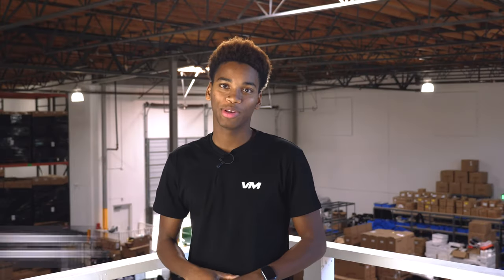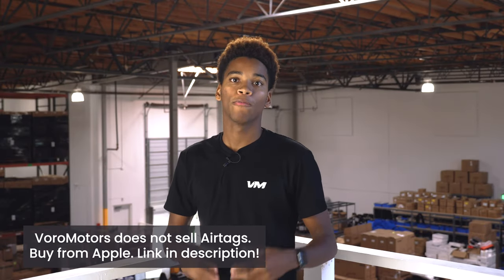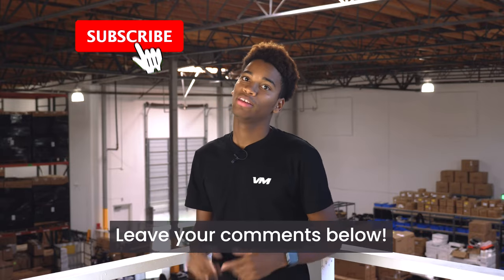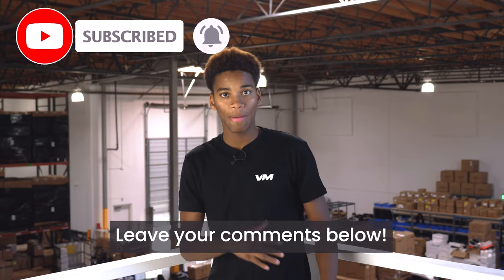Thanks so much for watching today's video. Hope you guys check out our Facebook groups for this week's giveaway. And if you missed this week's giveaway, we have giveaways every month, so it's always a good time to join. Any mods or tutorial requests, leave them down below. Please make sure to subscribe and we'll see you again next time.